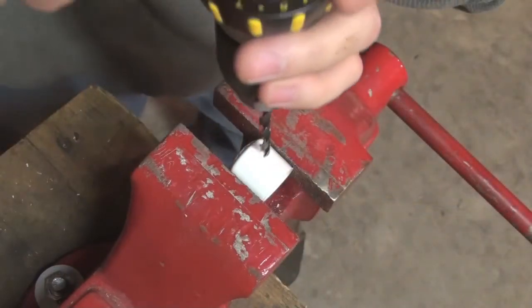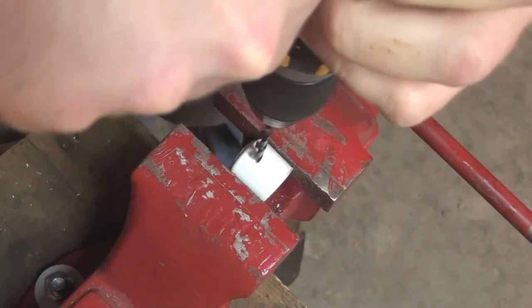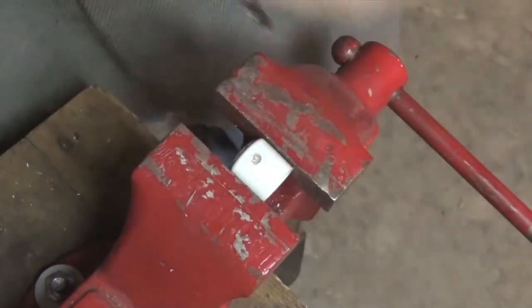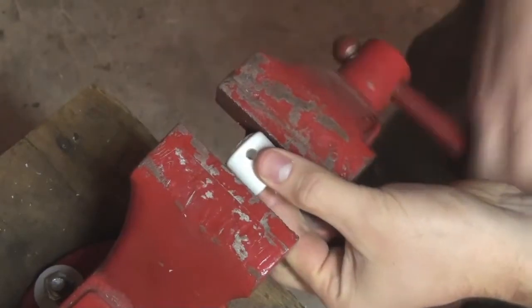When drilling the hole, you'll want to stay as far forward as possible to maximize the amount of contact you have with the PVC support arms. Also, try to be as vertical as possible so that you can get your stove bolt to pass through the two holes easily and evenly.